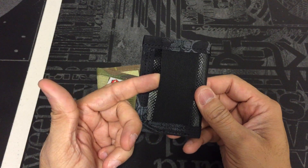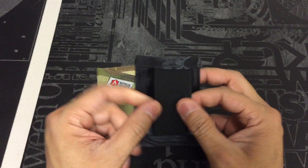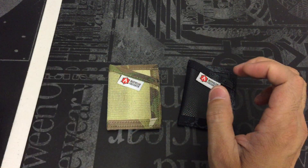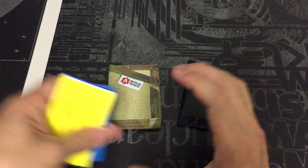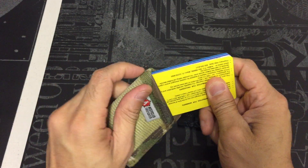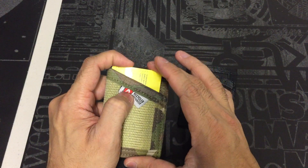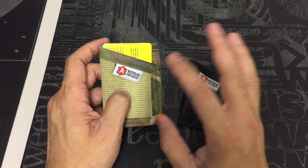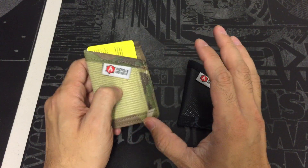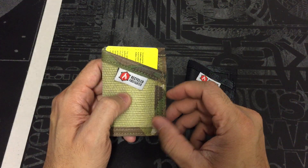Both wallets sport a one-and-a-half inch elastic webbing in the back, which is used to secure your cash. Both of these are the model called the Sergeant. They do have different options — this is your more entry-level minimalist wallet; some of the others are bi-fold, and they also have notebook covers and things like that.